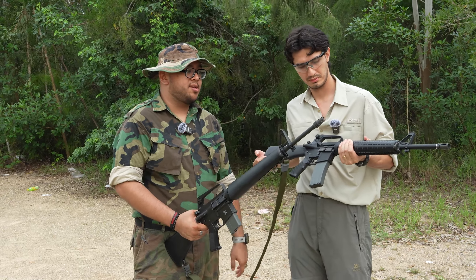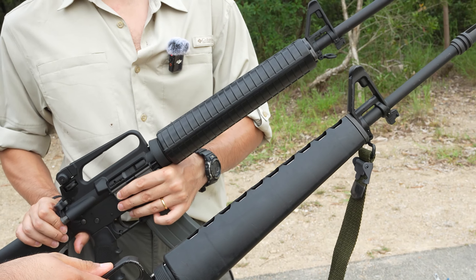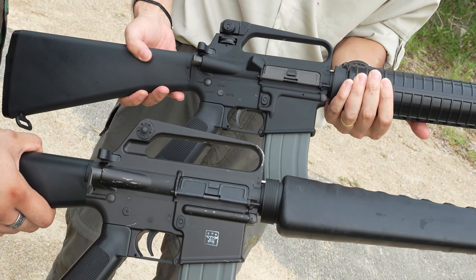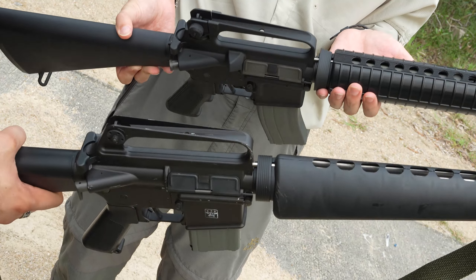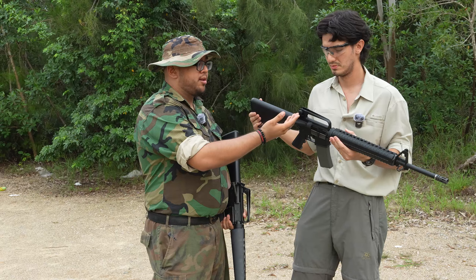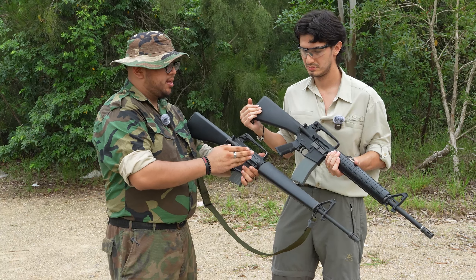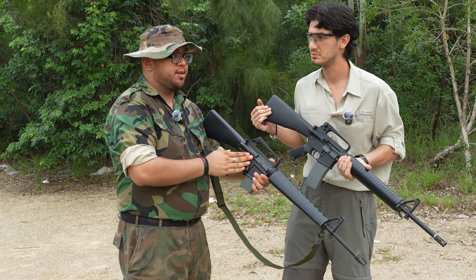Now, moving on from there, obviously the big difference is the handguard. No longer does the M16A2 have a triangular-style handguard — they went for the more modern circular handguard that we all know and love today. After that, let's go to the receiver. The carry handle — the iconic part of the M16 — is slightly different between the XM/M16A1 and the A2. The difference being the rear sights. There's a way more adjustable rear sight setup on the A2 — you can adjust for windage and elevation — while on the A1 variant you can only do so much with it. The brass deflector is also present on the A2, while it is not present on the older variants.